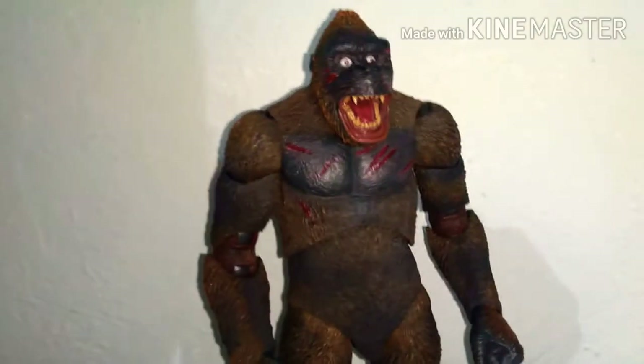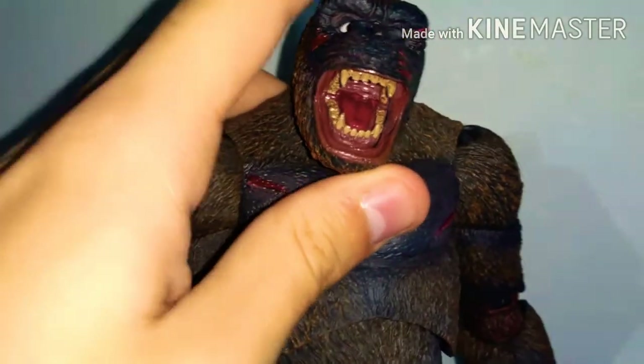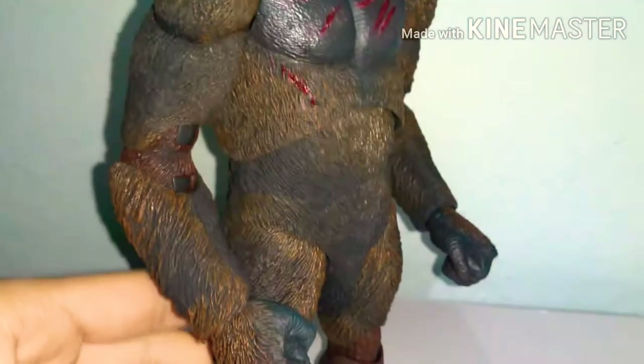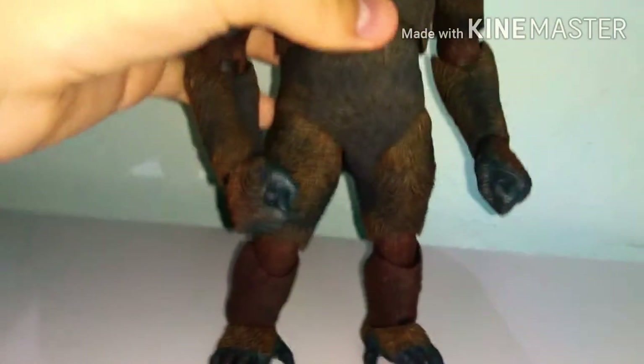But it looks cool — the head looks cool, the teeth are well sculpted and painted, the block texture that he has, the wounds, the eyes are well painted. The mouth is well painted in detail, the chest looks amazing, all the scars and scratches, the brown fur around the body looks pretty amazing. All the detail that this figure has is just amazing.